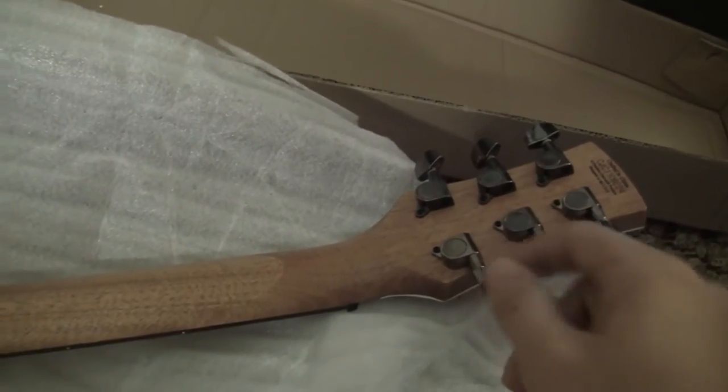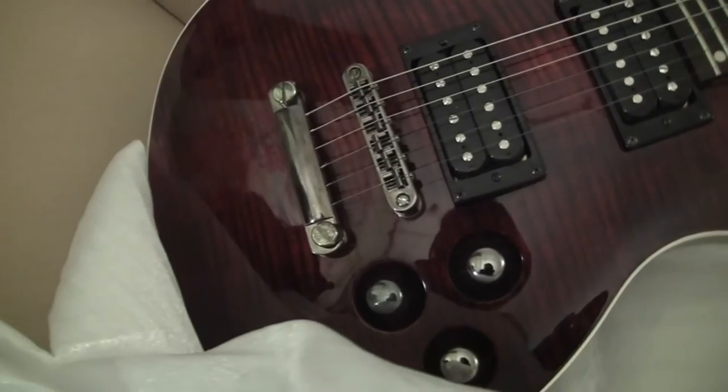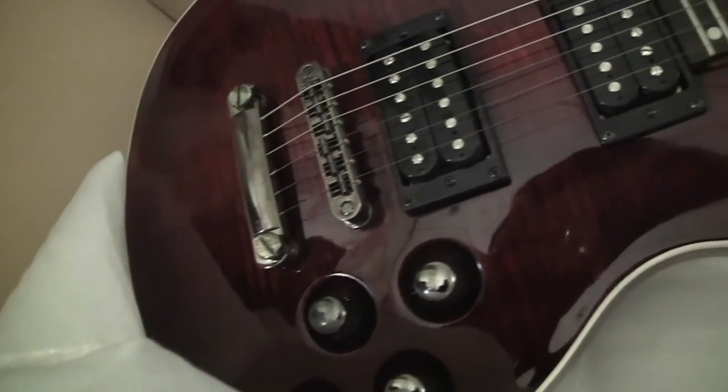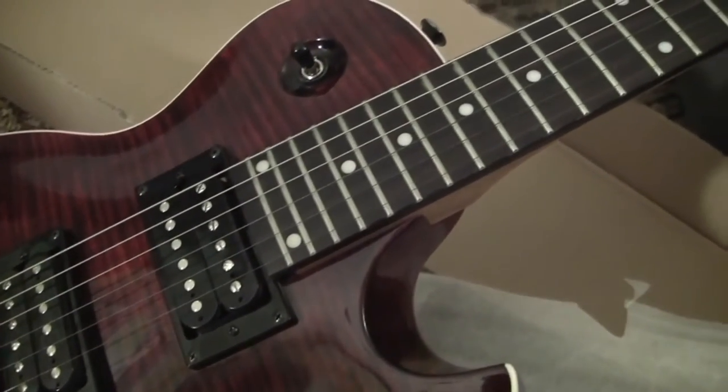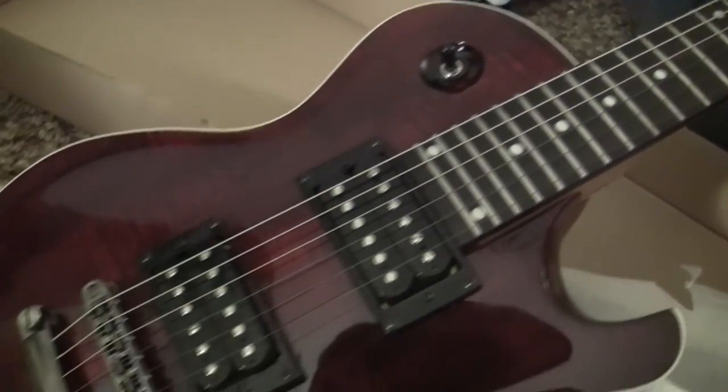Again, the gunmetal tuners. Here's a better view of the flame top — it's nice.